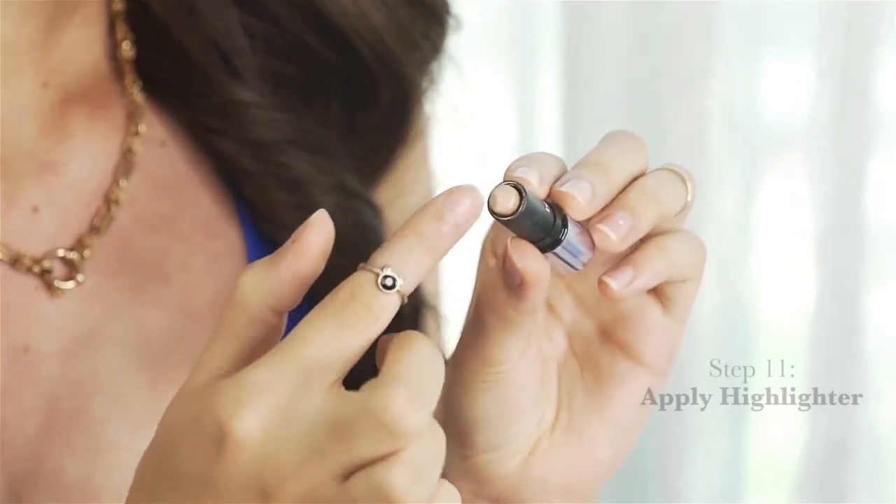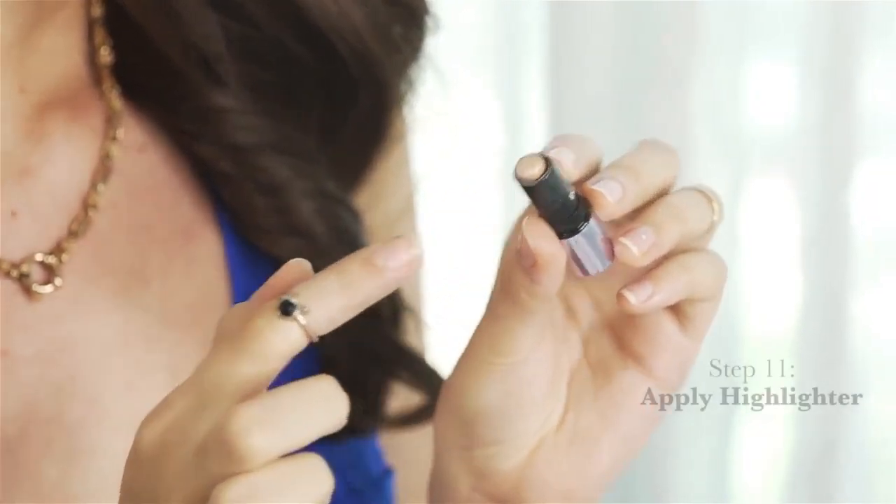I have one more tip to really top off the perfect lip. Get your highlighter and another clean fingertip, and sweep a little bit on the tip of your finger. Then by pursing your lips, smear a small amount on the very edge of your cupid's bow. This gives the illusion of a fuller lip.